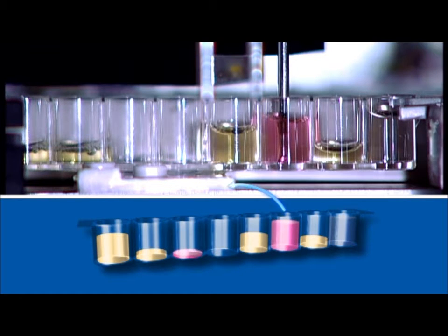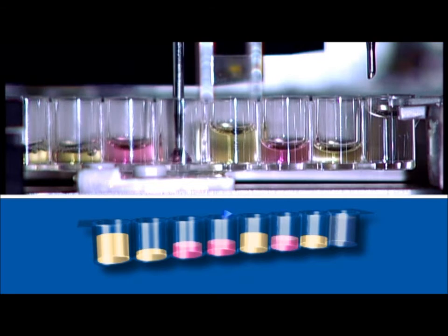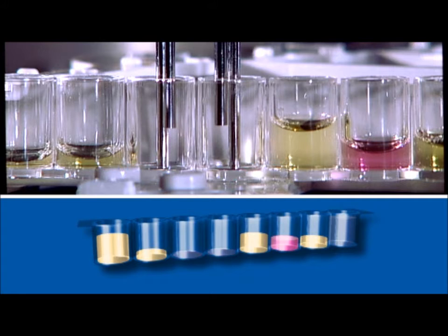In the fifth step, Allegria pipettes conjugate into the sample and control cavities. In the sixth step, Allegria incubates and then washes the control cavities.